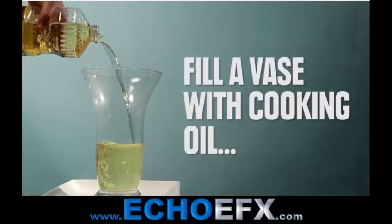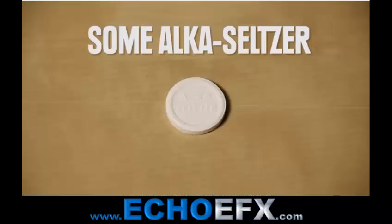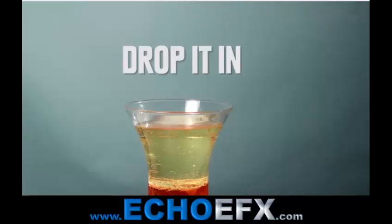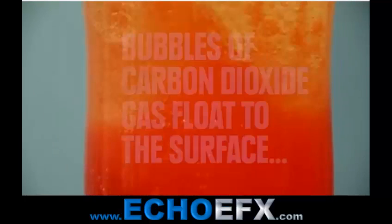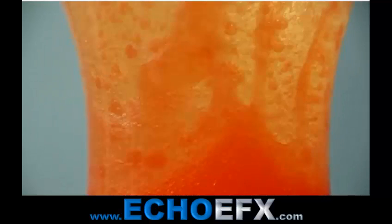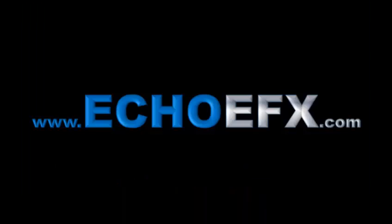Have you ever seen a homemade lava lamp? First off you just throw a little bit of cooking oil into a vase, add some water and a few drops of food coloring and then add the magic ingredient, some Alka Seltzer. Just drop it in and bubbles of carbon dioxide gas float to the surface creating a lava lamp effect, which gives you very pretty visuals. And as always for all your digital marketing needs check out echoeffects.com. Have a great day.